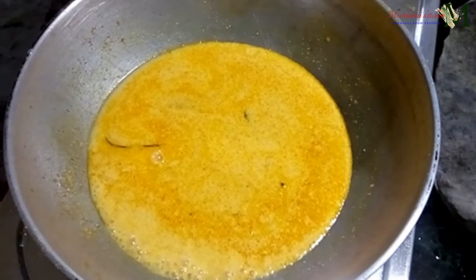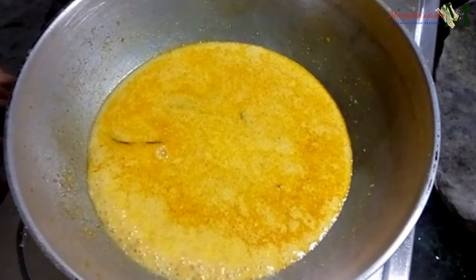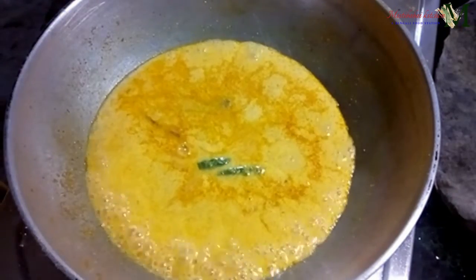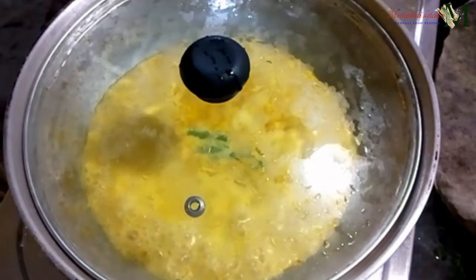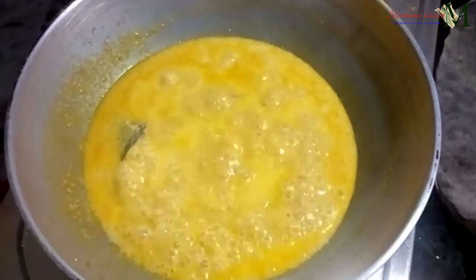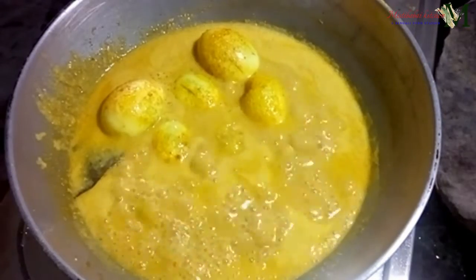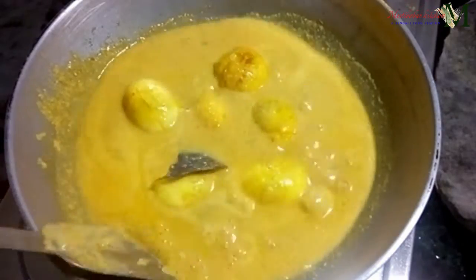This recipe will be very good. Then add a low flame and add a little bit of oil. Add a little bit of the oil for 2-3 minutes. Low flame for 5 minutes, then give it 2 minutes. I will add the olive oil.